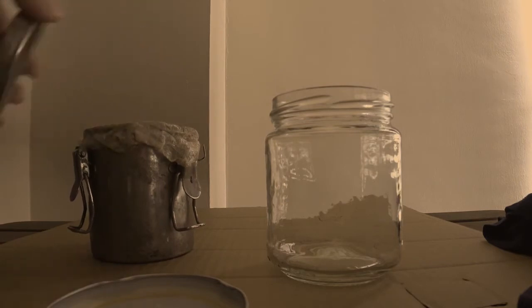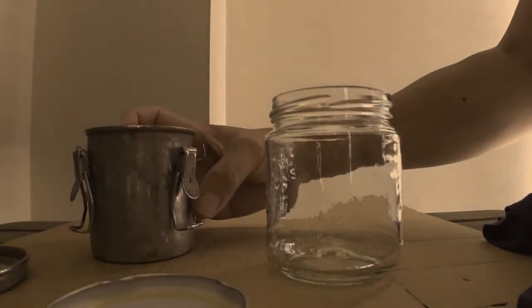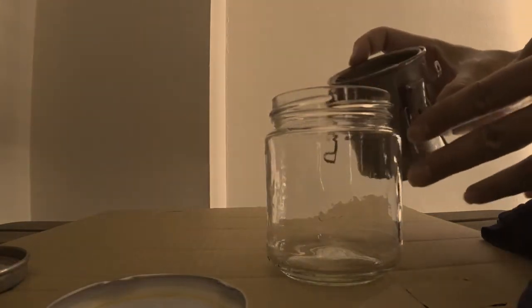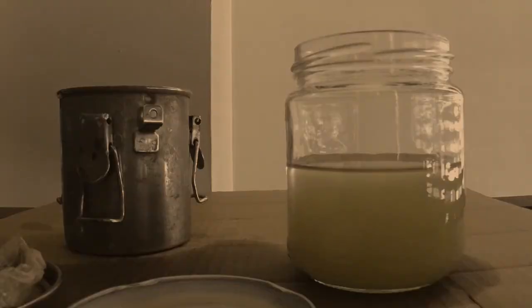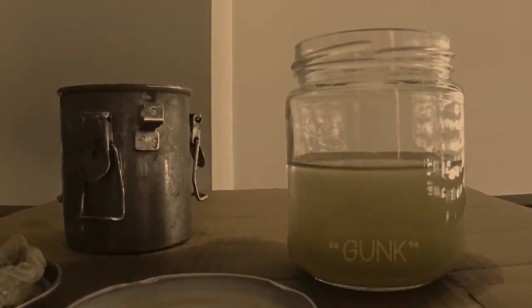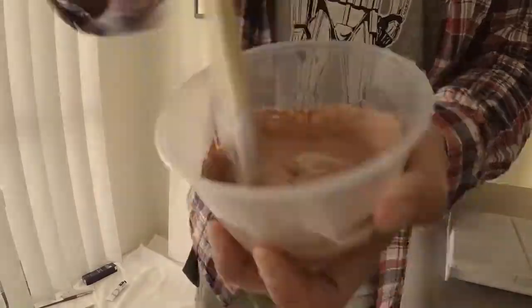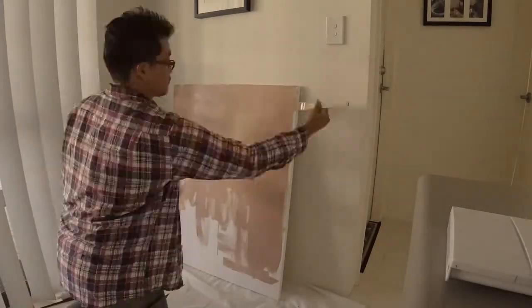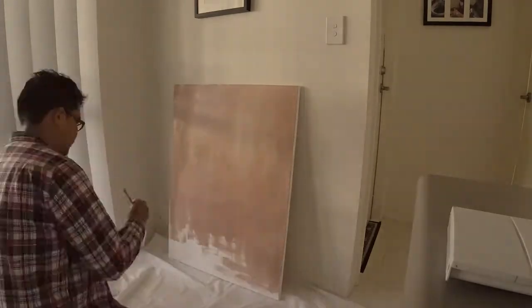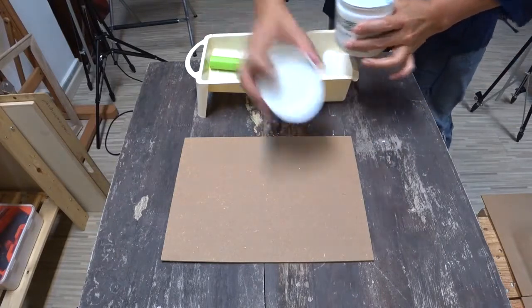Sometimes I do use gunk that is collected. Over a period of time, all the sediments that are collected — that's a mixture of different colors — I'll use that to apply when I have enough of it on my boards too. Usually this Campitura has an earthy tone to it. The canvas itself is a neutral color; it's not stark white. So let's get to it.